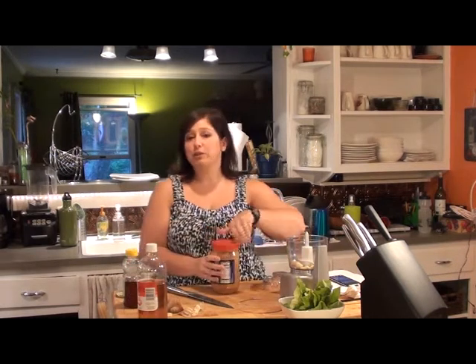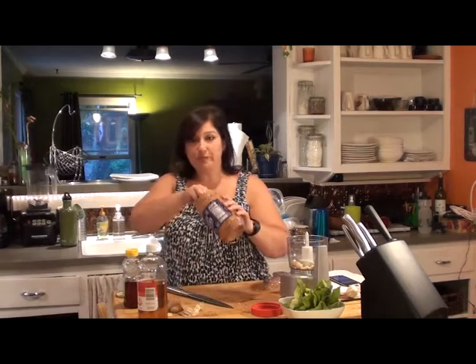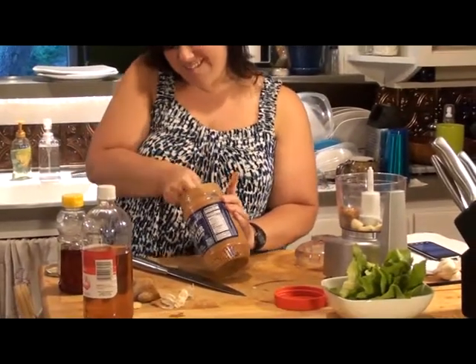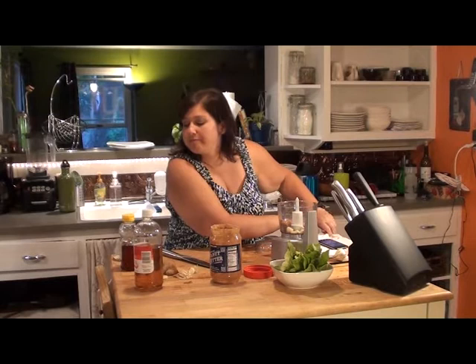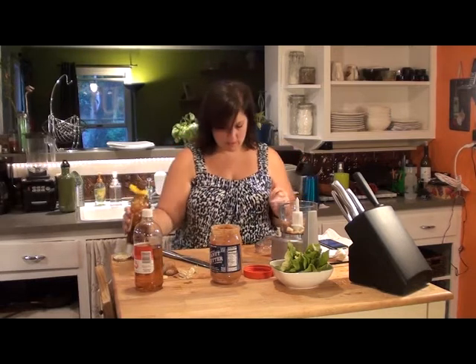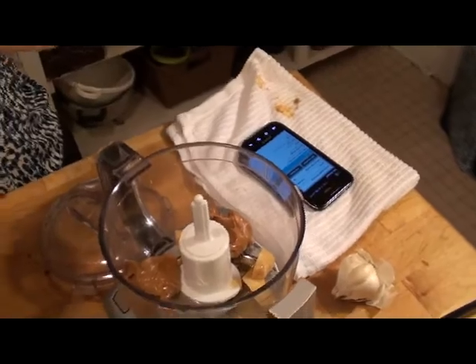Ginger and garlic. I'm going to do about two tablespoons of peanut butter because it's our ginger peanut sauce. Two tablespoons — there we go. Then about a tablespoon of honey, and about a tablespoon of apple cider vinegar. That's it — just a little splash. It's going to give it a little tang.